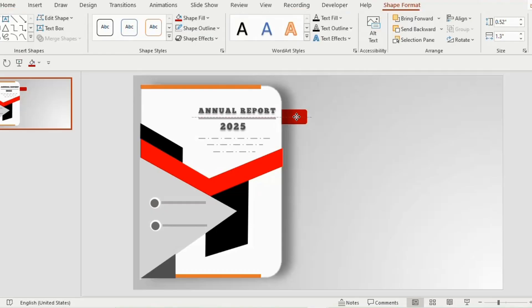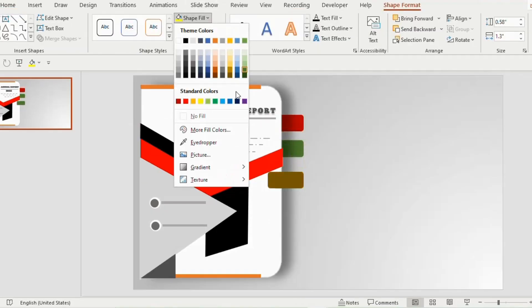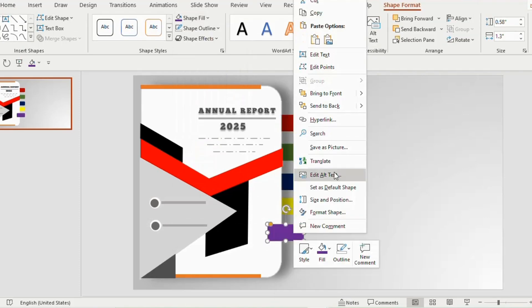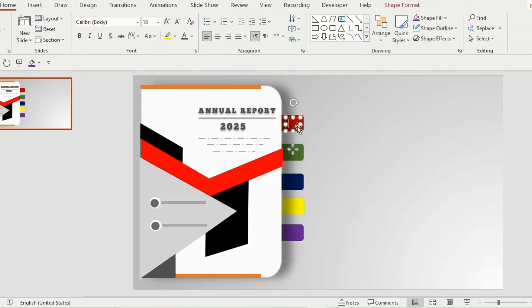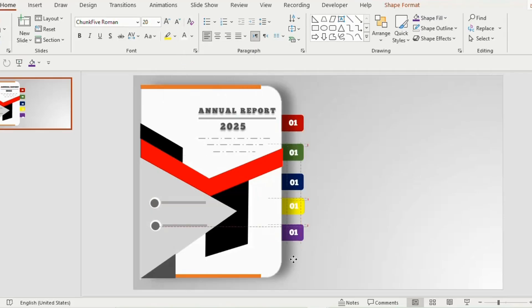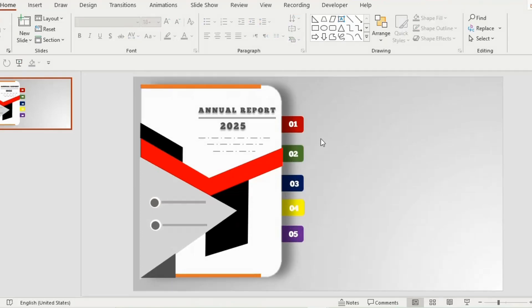Duplicate the shape 4 more times using Ctrl+D and choose different colors. Make sure to right click and send them to back. Now draw a text box inside the rounded rectangle, type '01', choose Cormorant Garamond Roman, font color white, and font size 20. Duplicate the number 4 more times and change them to 2, 3, 4, and 5. Select each rounded rectangle and number together and press Ctrl+G to group, right click and send to back. Do the same process for the remaining rounded rectangles.